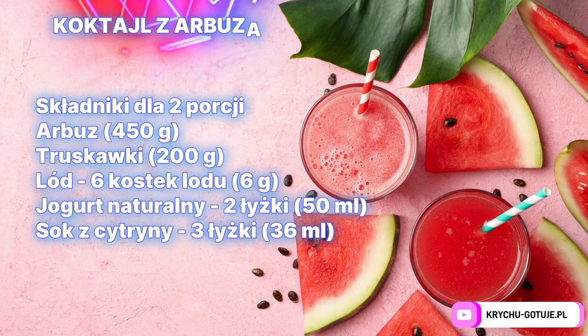Ingredients: watermelon 450 g, strawberries 200 g, ice 6 cubes, natural yogurt 2 tablespoons.